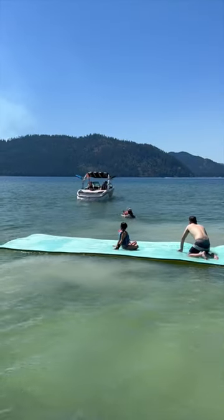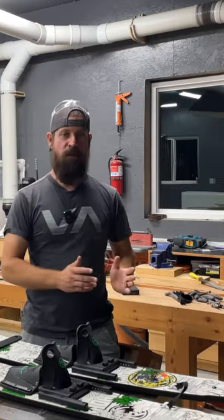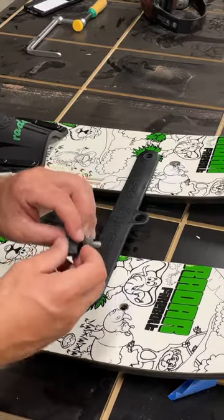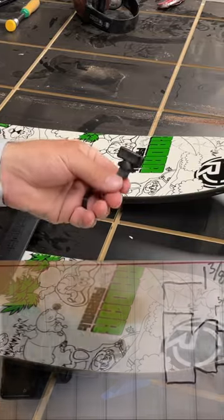So last week my daughter learned how to ski, and her and her friends skied so hard they ended up breaking the skis. What broke was one of the threaded inserts that this knob screws into to hold the skis together — it fell out, which resulted in losing this into the lake.